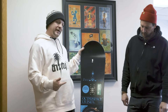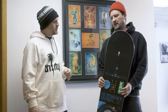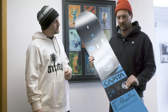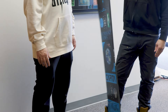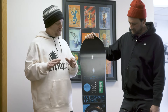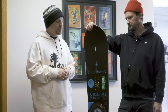Next up, we've got the Outer Space Living, a board that Capita has actually had in the lineup for a while. It's kind of one of those things — if it ain't broke, don't fix it. They updated the core to a new FSC certified core, and added a new 161 wide, so it comes in a little bigger sizes. It's a good hybrid camber — camber between your feet and reverse in the nose and tail, sort of like a little brother to the Mercury and the DOA. Basically an all-mountain board, go anywhere, do anything, for somebody who wants a little bit easier, smoother ride, and it's a really good bang for the buck.